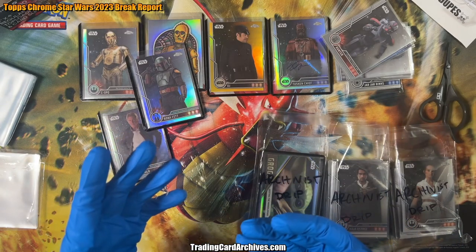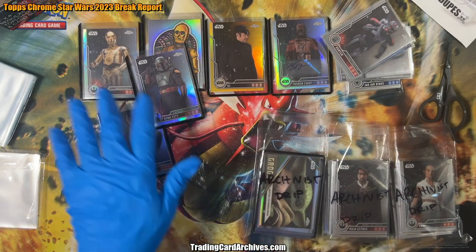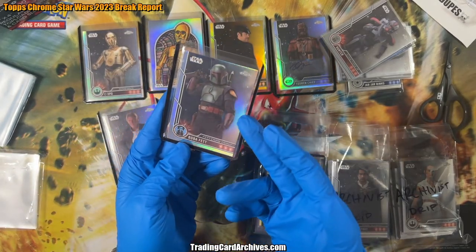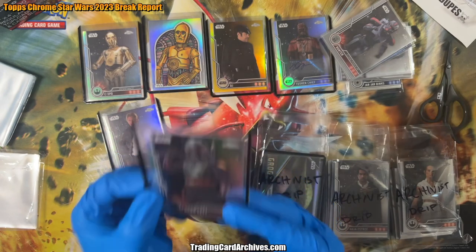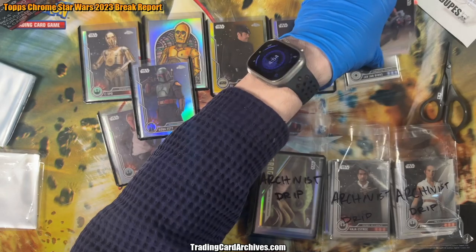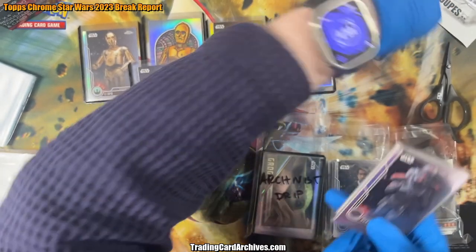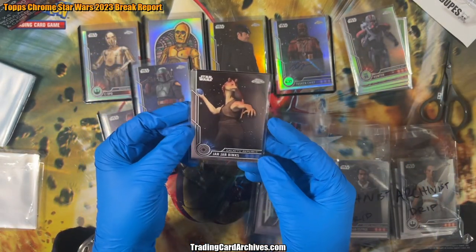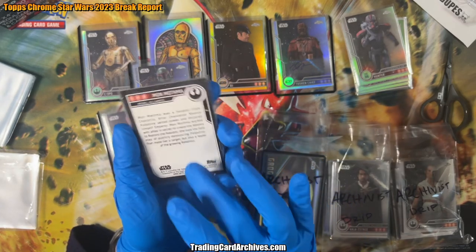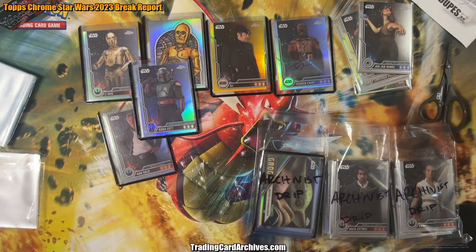You have to pay a little bit extra for that, but as you can see, you get great treatment in return. This is how it was given to me — basically every single refractor was already in a sleeve and a top loader. Even every one of these refractors already sleeved. I asked them to keep the base cards, which is something they don't usually do if you're shipping, but if you're picking up they'll do that for you. They put those in these little team bags. So we're going to be sleeving those today and putting them in a binder.